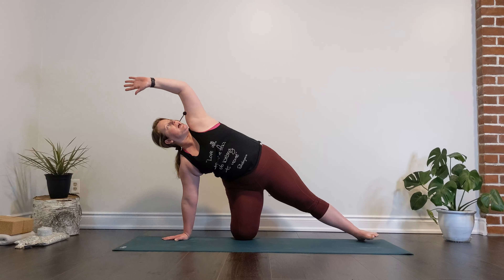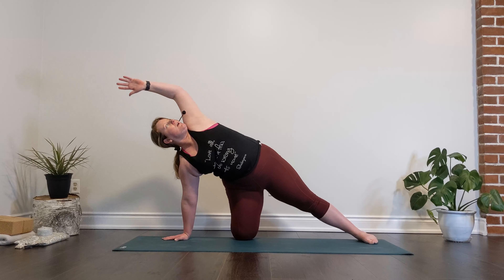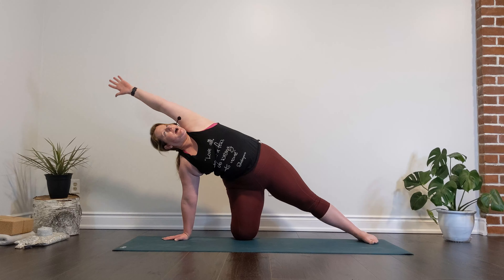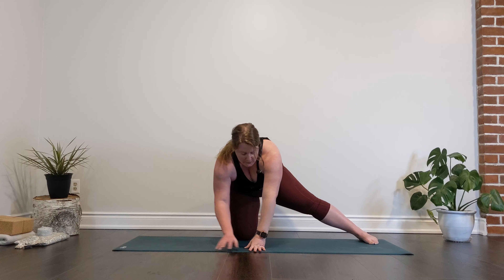Let's move that left arm in the opposite direction. Then eventually that left arm is going to reach all the way above our head — left bicep above our left ear. Nice big inhale, and then let's walk those hands back to come underneath our shoulders.